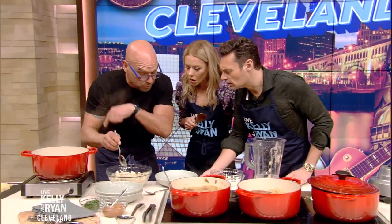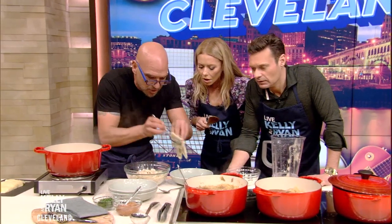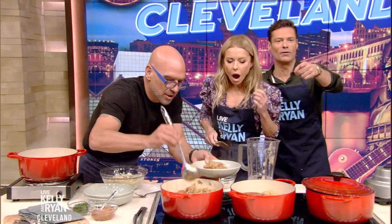The recipe for the dumplings will be on your website. These are my grandfather's — my Pabst dumplings. So you put the dumplings down, we'll take that on top, and the sauce is absorbed by the dumpling. Kellyandryan.com.